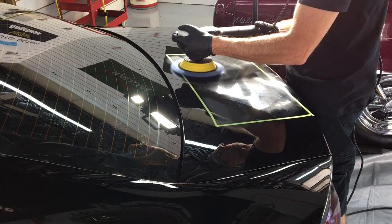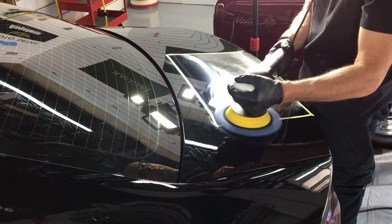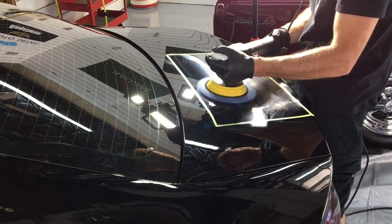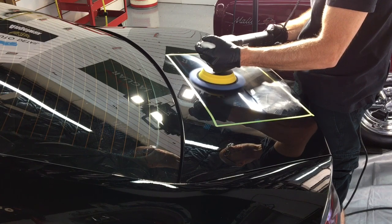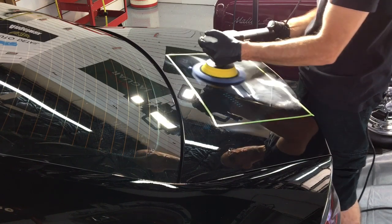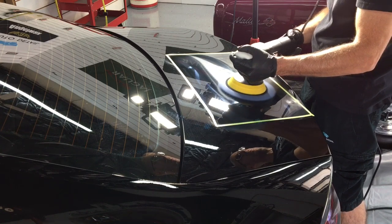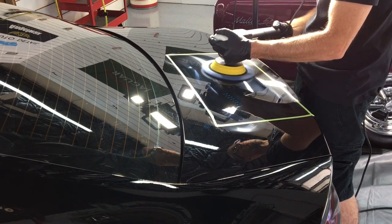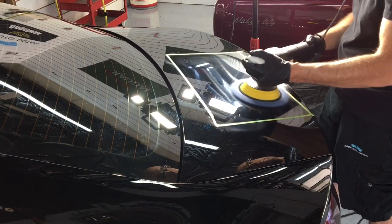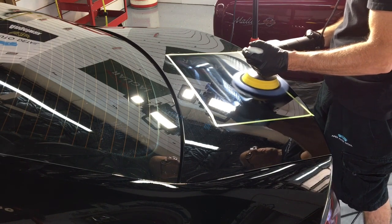We're going to put the polisher in third. Sometimes I'll go up to the fourth speed setting with these wool pads. As you can see, I'm not bearing down a ton of weight — I'm just guiding the machine back and forth. In any correction I do, the main important thing is going to be preservation along with correcting that paint. I've switched up the thought process from when I was younger and used to chase a lot of imperfections, pretty much all of them, trying to impress myself more than anybody else. And it's a mistake.